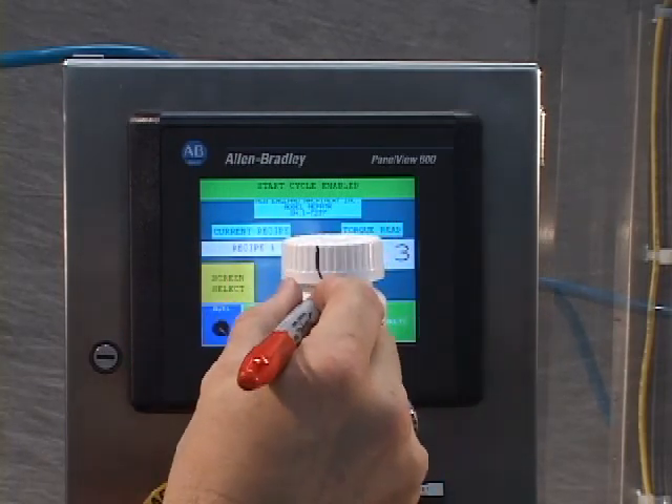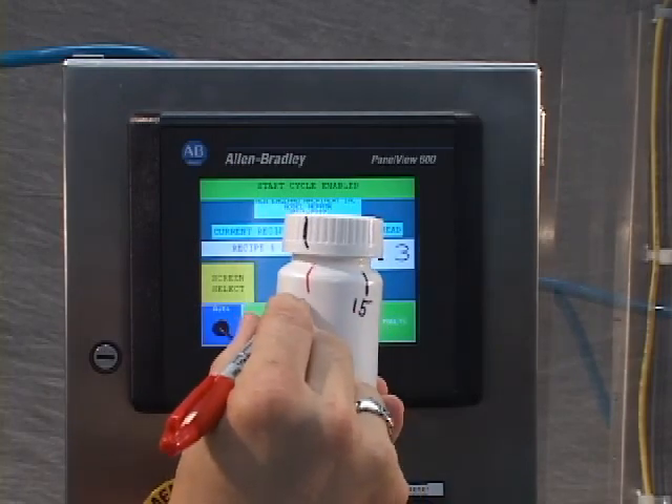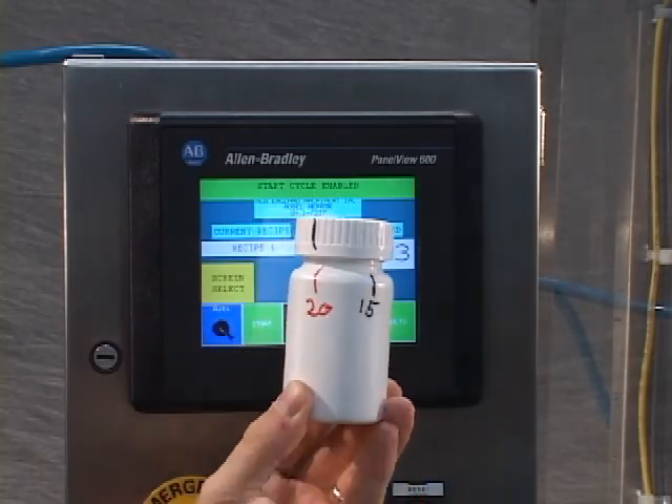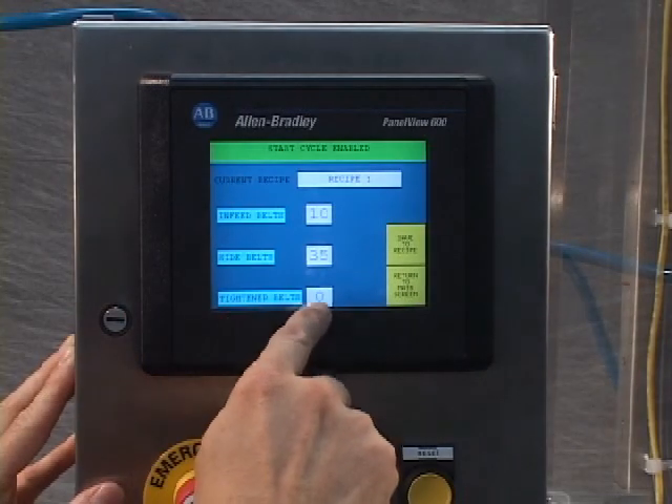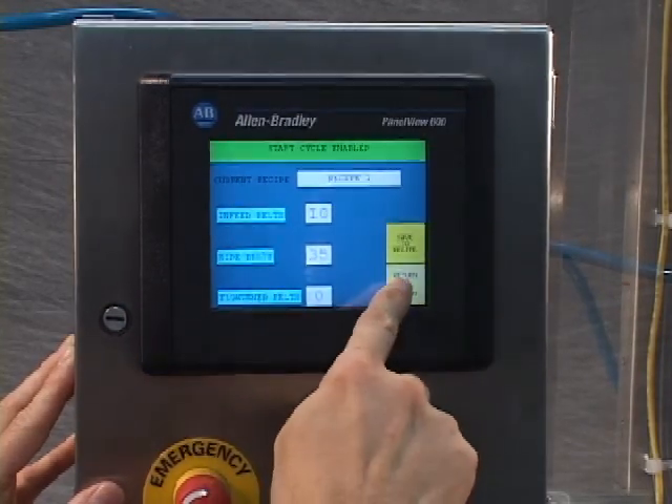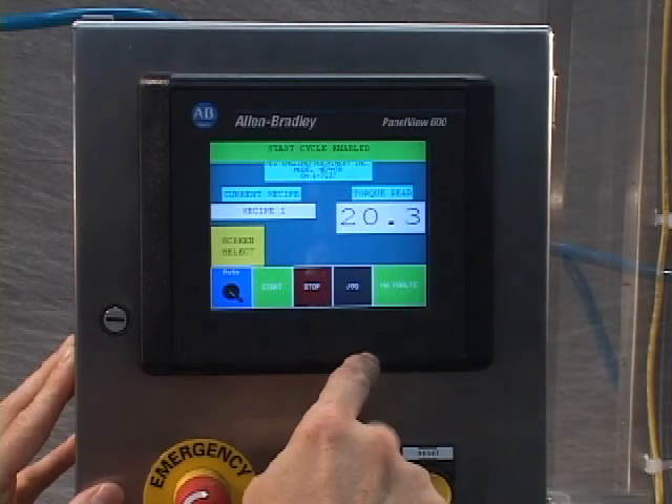Through the HMI screen, the operator can set recipes for different torque requirements. The HMI also allows the operator to set high and low set points, which can be utilized with the optional reject system.